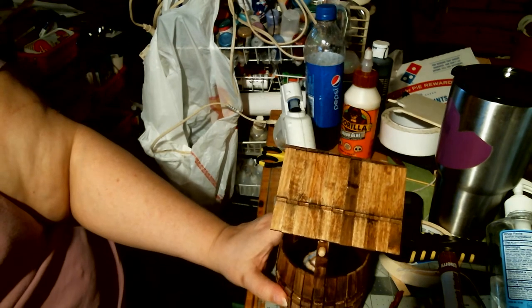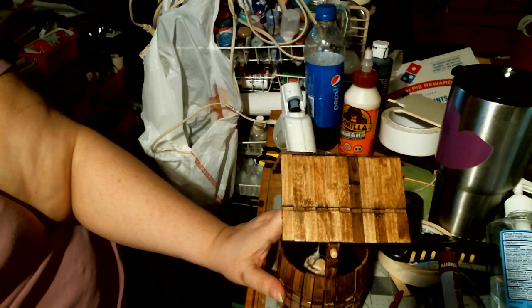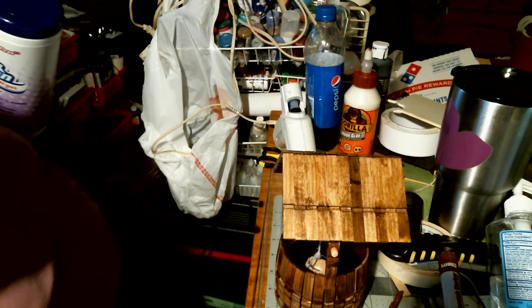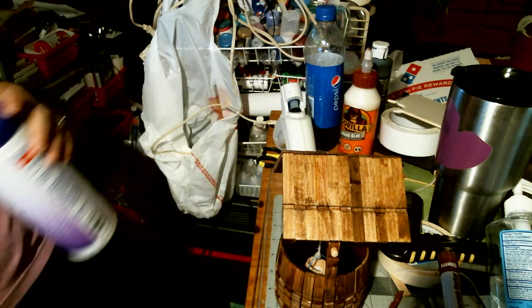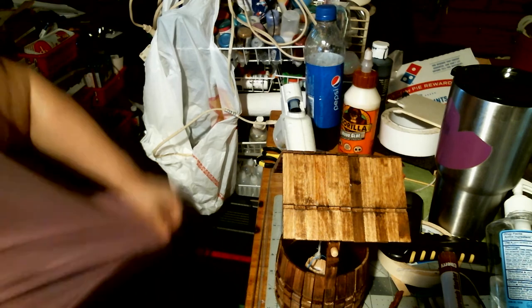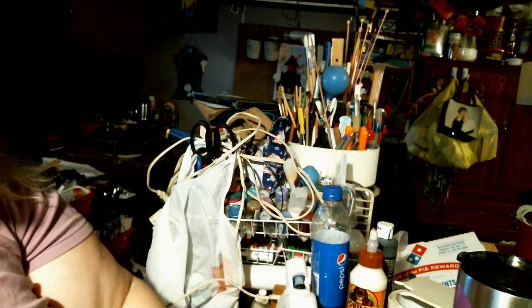I might do some aging, I might put some moss or something on it — I haven't quite decided yet. Please forgive my cat in the background; she's in heat and as soon as she hears my voice she starts that crap. Okay, anybody want a cat? She's really irritating me.